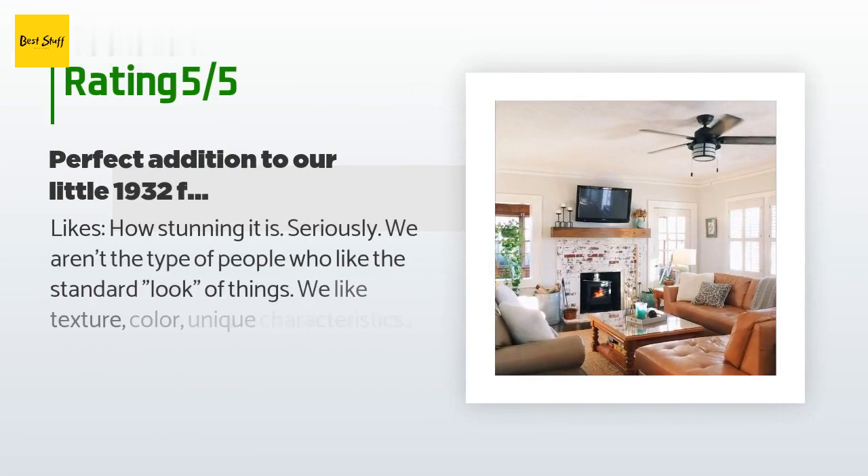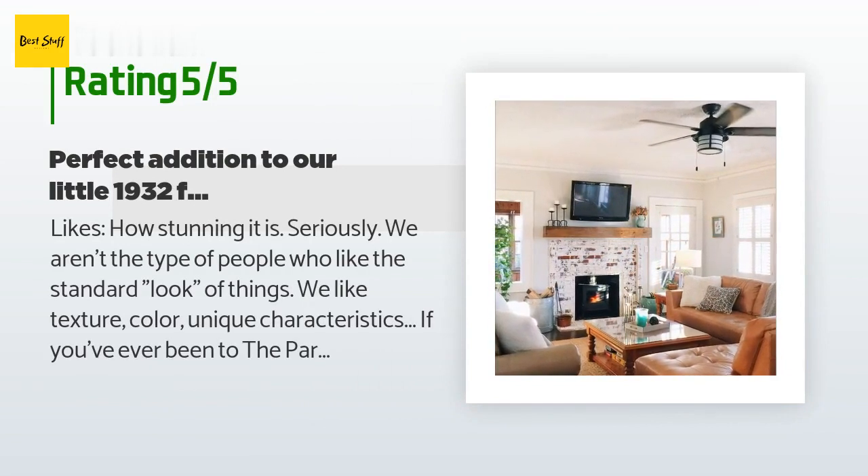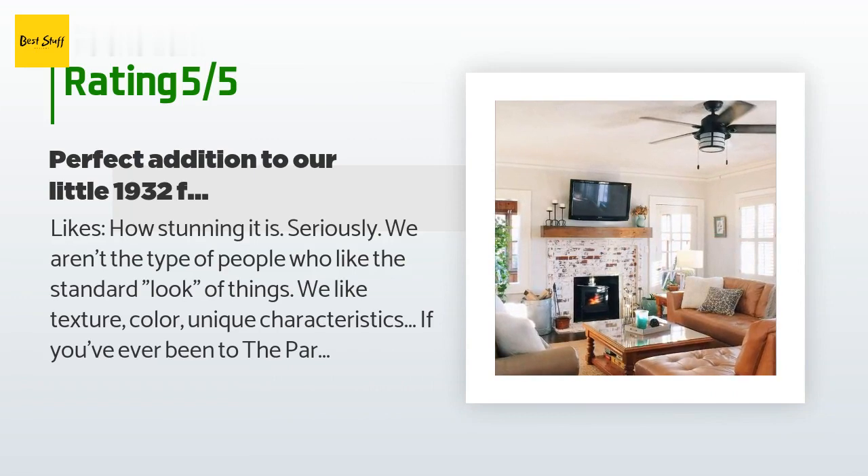This product has an average of 4.3 stars from more than 440 customer reviews. A customer said: 'We aren't the type of people who like the standard look of things — we like texture, color, and unique characteristics. If you've ever been to the Paris Market in Savannah, Georgia, we are the people that say we want our home to feel like the Paris Market meets BHG Southern Living meets Cracker Barrel Country Store because of the ultimate coziness.'